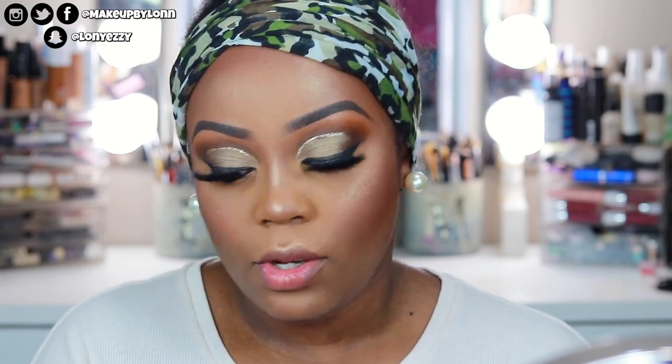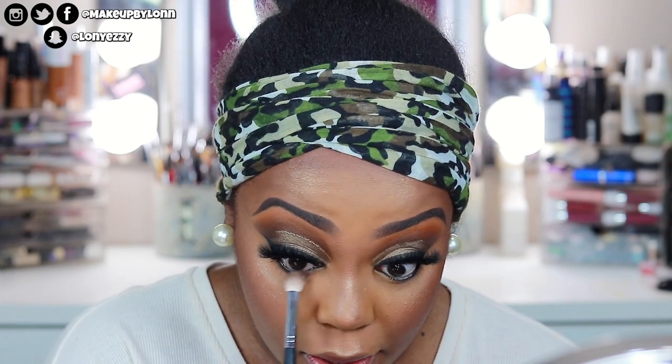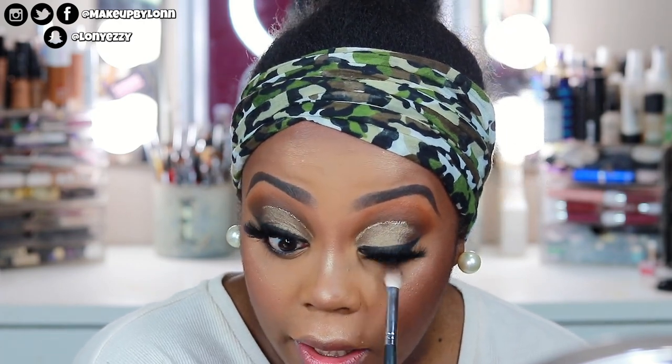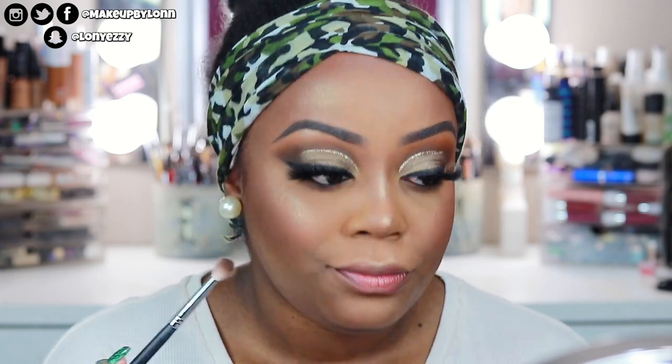I went ahead and popped on my lashes — these are the Morphe lashes in the style Soul Snatcher, and they definitely snatch the soul. Soul Snatcher and Drama Queen are two of my favorite lashes. I'm going to take more of the dark brown from the palette and pop that onto the lower lash line. I did go ahead and put black eyeliner in the waterline and on top — I was gonna do nude but I liked it with the black. I haven't done a black waterline in a long time. I'm using the same M433 brush on the lower lash line.